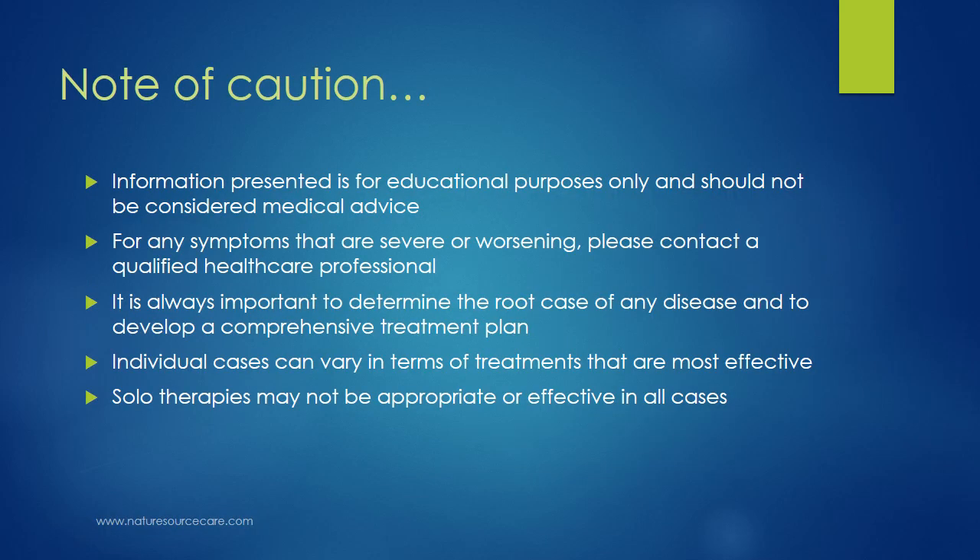A note of caution first: the information presented here is for educational purposes only and should not be considered medical advice. For any symptoms that are severe or worsening, please contact a qualified healthcare professional. It's always important to determine the root cause of any disease and to develop a comprehensive treatment plan. Individual cases can vary in terms of treatments that are most effective, and solo therapy such as doing marma therapy by itself may not be appropriate or effective in all cases.